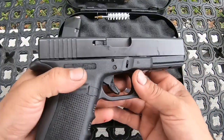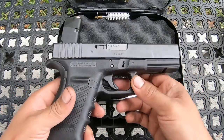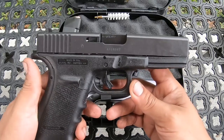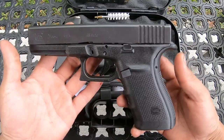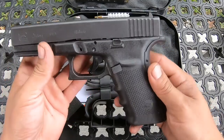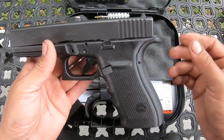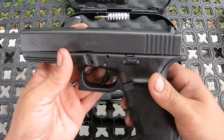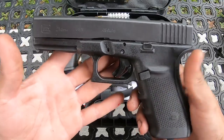I'll probably leave this one as-is and just buy a conversion kit — I'm not too sure exactly what I want to do with it yet. The first thing I did was put on this back strap, and I kind of like it. The 1911 has this right here for the safety, so I got used to that feel and went ahead and put this one on.